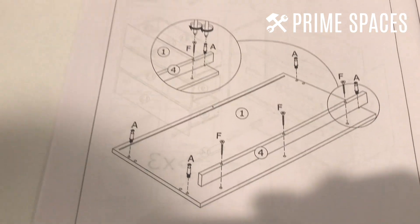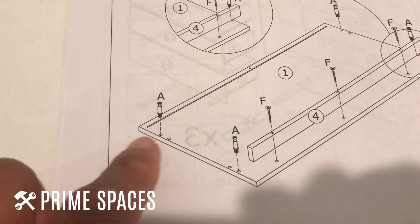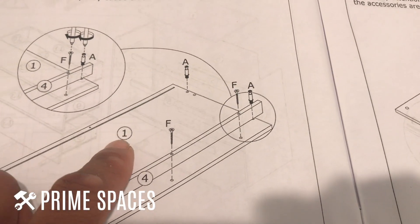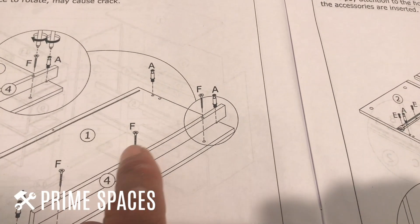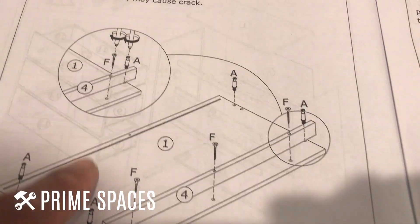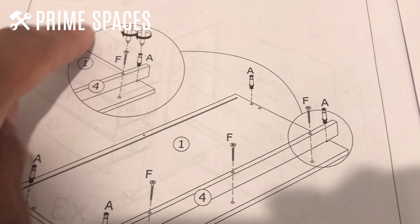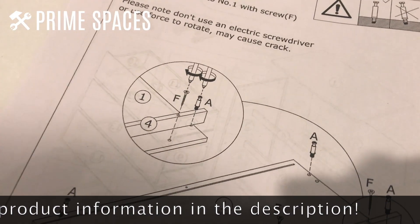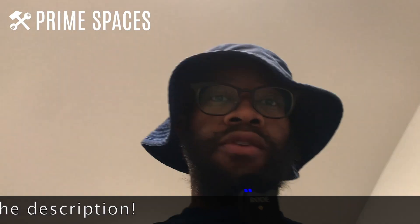Each step is pretty clear — it shows the part numbers for the drawer parts and the hardware, and they even include a blown-up illustration of each part so you can see exactly how to orient everything.